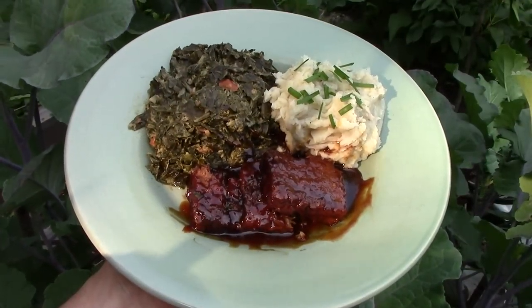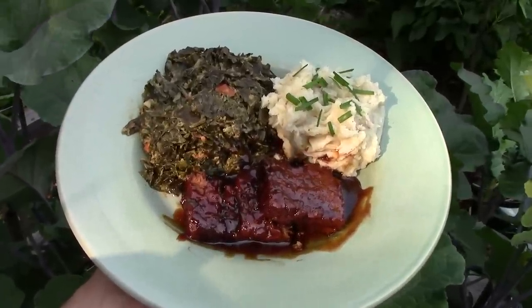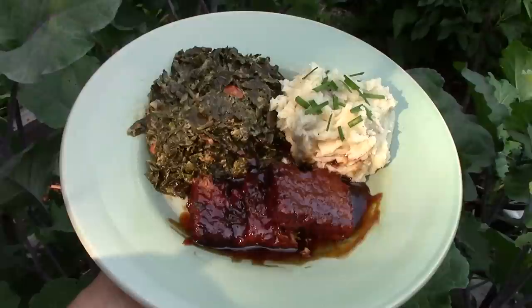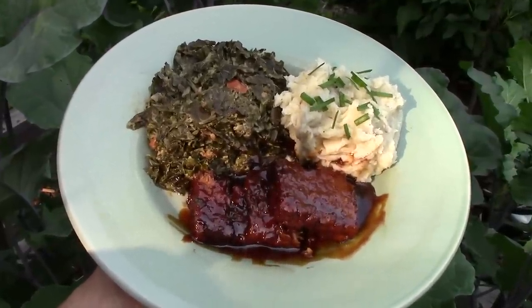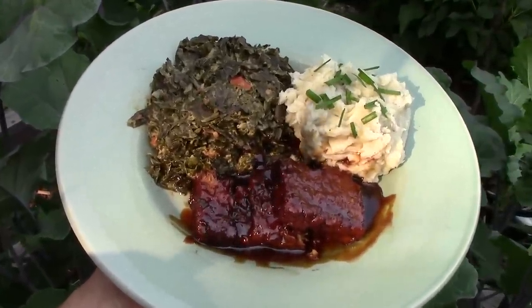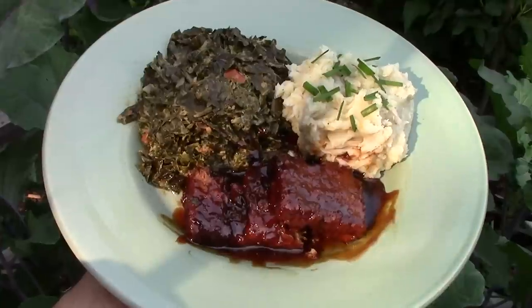My all-time favorite collard greens recipe is Congolese collard greens, pictured here along with vegetarian barbecue and garlic mashed potatoes. We made this simple recipe with Georgia collards, tree collard greens, Egyptian walking onions, tomatoes, peanut butter, salt, and cayenne pepper. I've included a link to the recipe in the description.